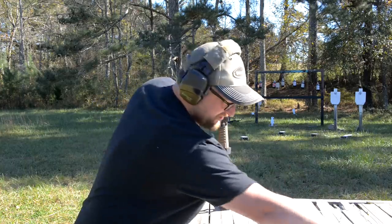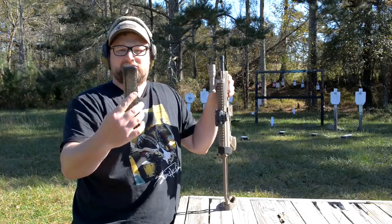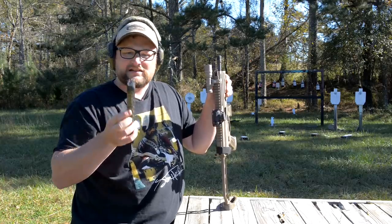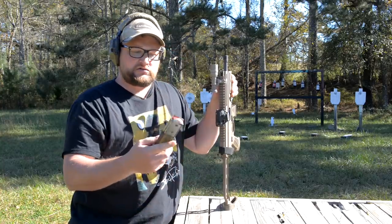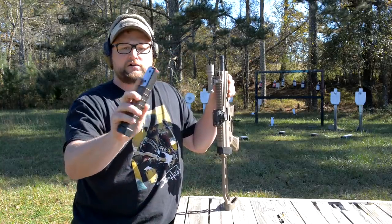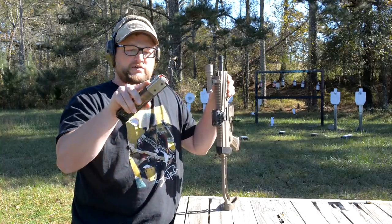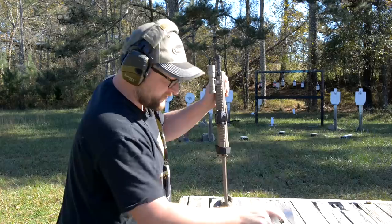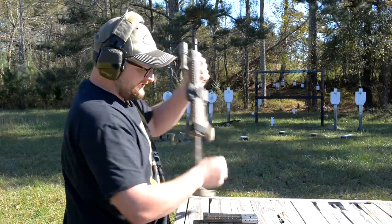Just so you can see here — that's the Gen 1 magazine, non-metal lined. No cracks or splits, everything looks good there. And then the Gen 2 magazine is our metal feed lip magazine. Steel-case ammo out of the Gen 2 magazine in the Strybog.